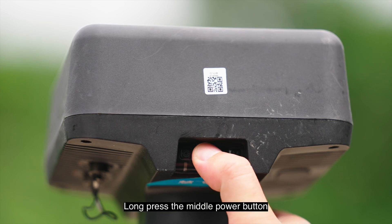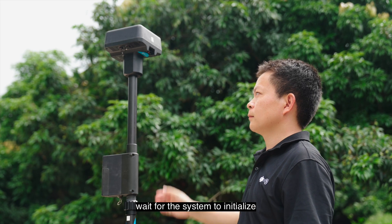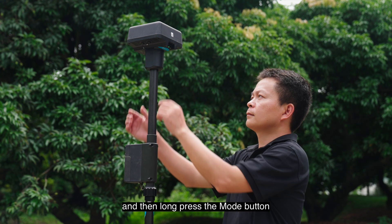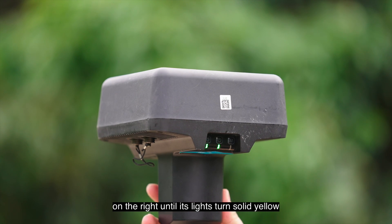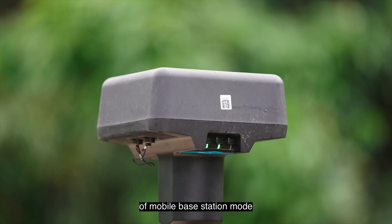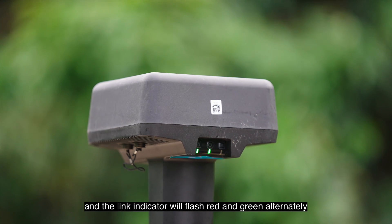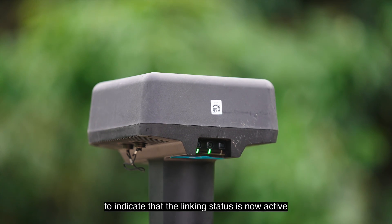Long press the middle power button of the DRTK2 mobile station to turn it on and wait for the system to initialize. Then long press the mode button on the right until its lights turn solid yellow, and short press to set it to once-blinking green light mobile bay station mode. Short press the link button on the left; the link indicator will flash red and green alternately to indicate that the linking status is now active.